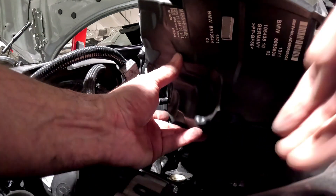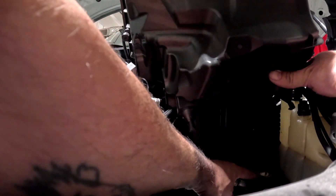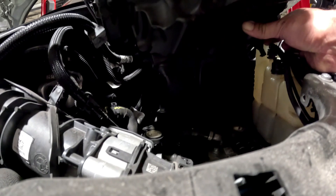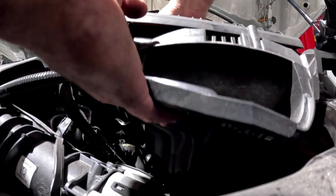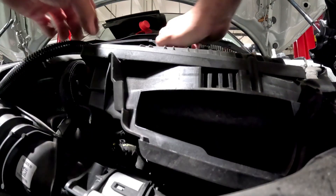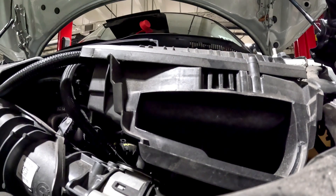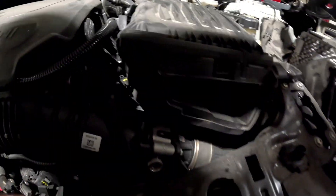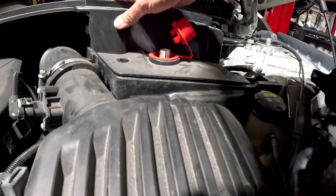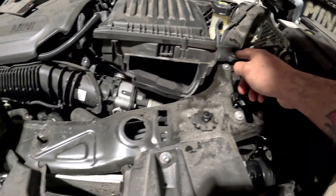There are two little spots where the bottom goes — these little holes with the little white guides down here. Make sure those are lined up. Pretty much reverse order — as long as you've got that lined up, the cover will kind of sit where it needs to be with all the holes lining up.